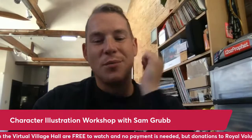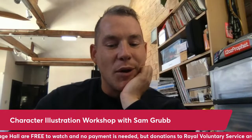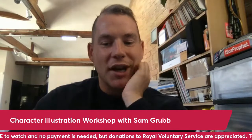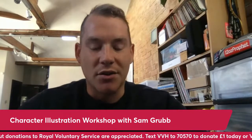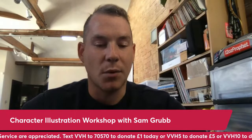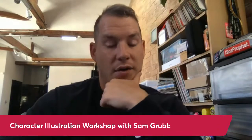Hi guys, thanks for joining me, or if you're in the future logging on, thanks for checking out what we're talking about today. My name's Sam Grubb, I'm an artist, illustrator, I do some graffiti and spray paint stuff as well. I'm going to take you through some of my work, show you how I get into industry, and then I want to go through a character workshop, working on some basic stuff, building out from there with easy baby steps, hopefully getting to some unique and different places.